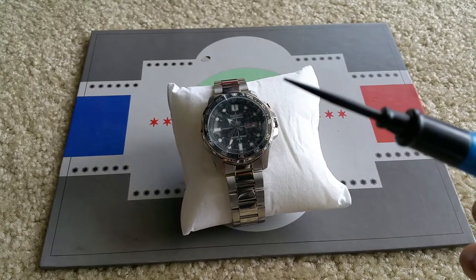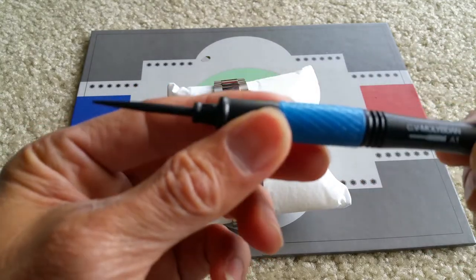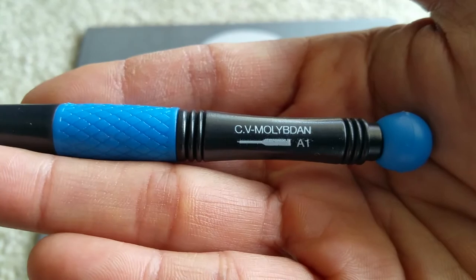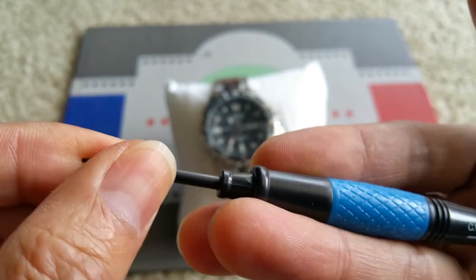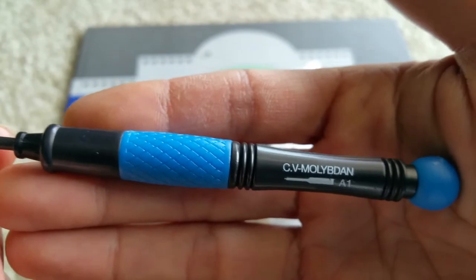The tools you need would be this needle screwdriver set. You gotta make sure this is pretty sturdy because you're going to push the pin out on the links or the watch band.